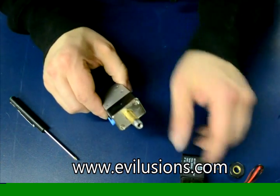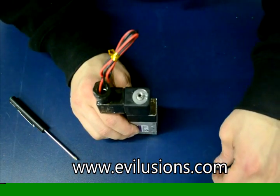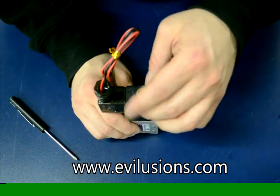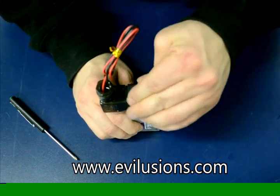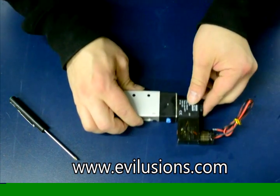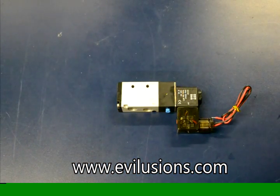Then put the solenoid coil back on. Put the spring tension washer back on and tighten the retention nut back on by hand — it's real easy to strip, so don't grab it with channel locks or anything. And that's it — how to disassemble and reassemble a standard solenoid valve.